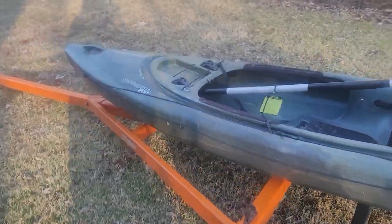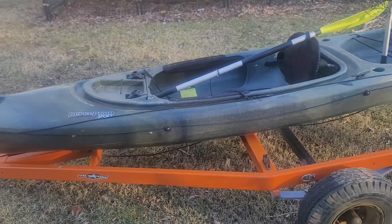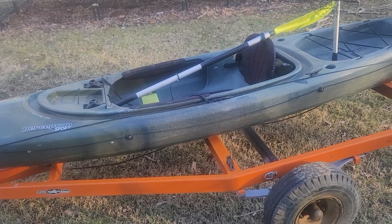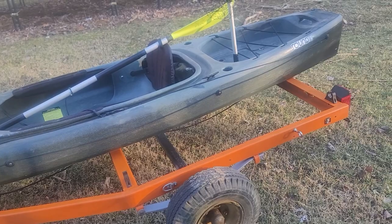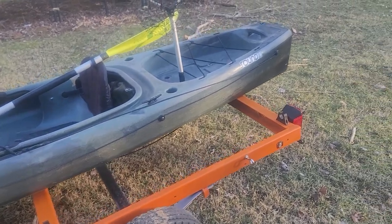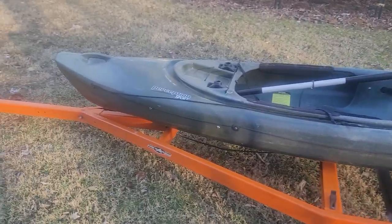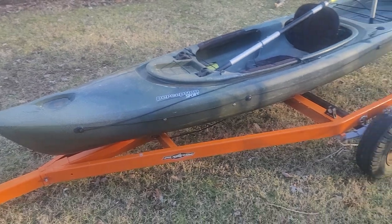Drop some comments down below. Let me know what you guys are using that have kayak trailers to support your kayaks. I've been looking at the Yakima bow stirrups, basically. I've been looking at those, trying to debate if I want some of those for just support on the kayak and just make it a single kayak trailer, or do I want to put a racking in here and make it a double kayak trailer?